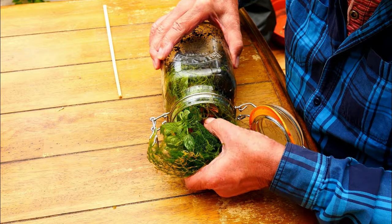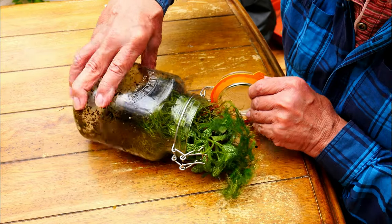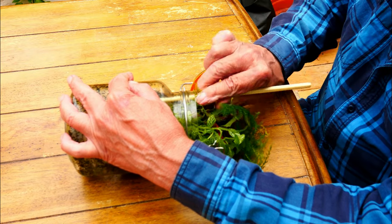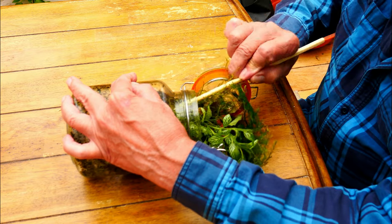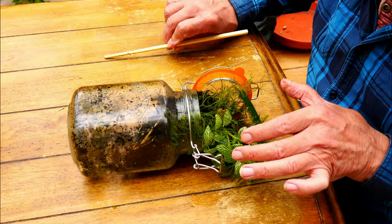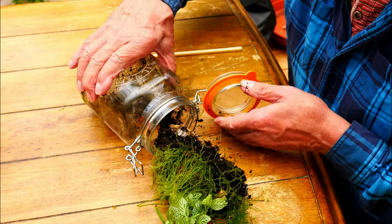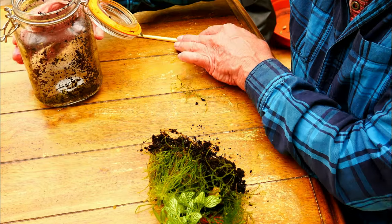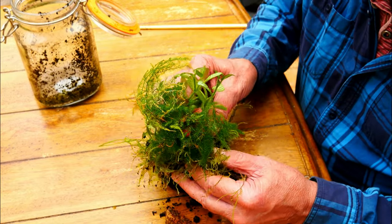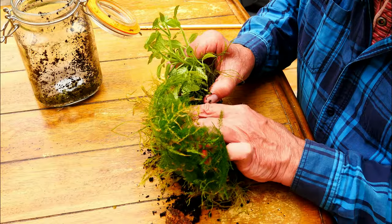I'll try pulling it but I don't want to damage the plants too much, so I'll give it a little wiggle as much as I dare and then try to poke it out with this Chinese chopstick. I really haven't got the proper tools for doing this sort of work — perhaps I should treat myself one day. It's coming, gently does it — and we've got it out! I'm going to put the jar to one side because it needs a bit of a clean before I reuse it.